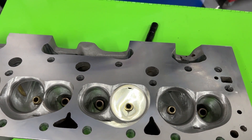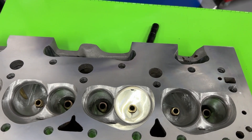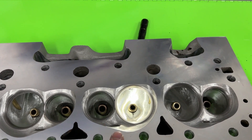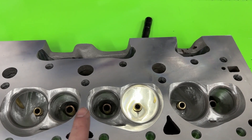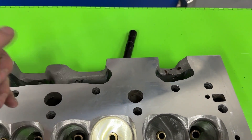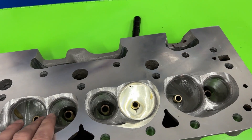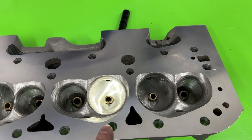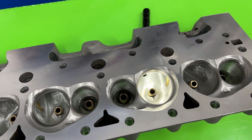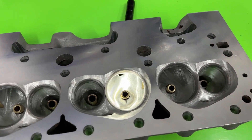If you're unfamiliar with this head, it comes from Brodix. In initial form it's CNC ported, has a 2.125" intake valve and a 1.600" exhaust valve. It doesn't need shaft rockers — it's stud mount. It's actually a pretty good head. It also usually has a 68cc chamber from the factory, but you can order with smaller ones.